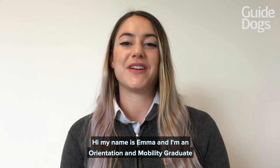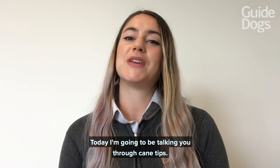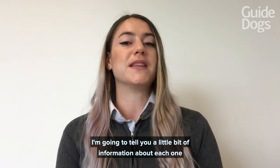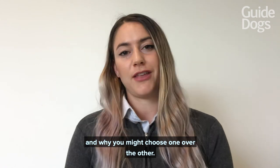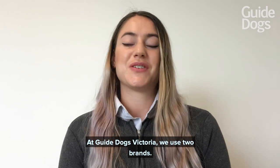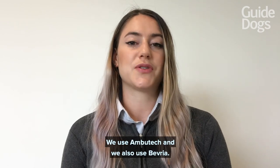Hi, my name is Emma and I am an orientation and mobility graduate at Guide Dogs Victoria. Today I'm going to be talking you through cane tips. I'm going to tell you a little bit of information about each one and why you might choose one over the other. At Guide Dogs Victoria we use two brands: Ambutech and Beveria.